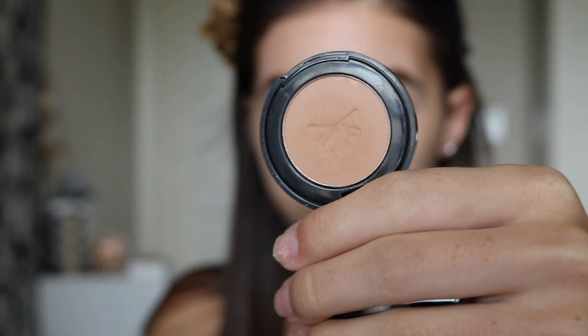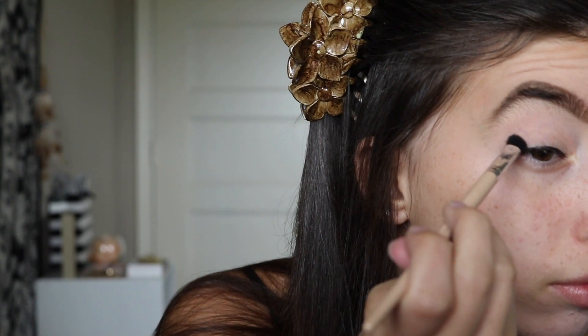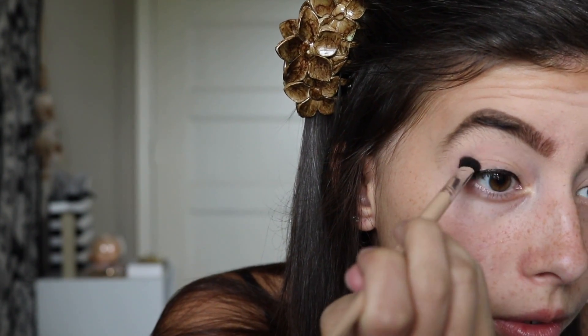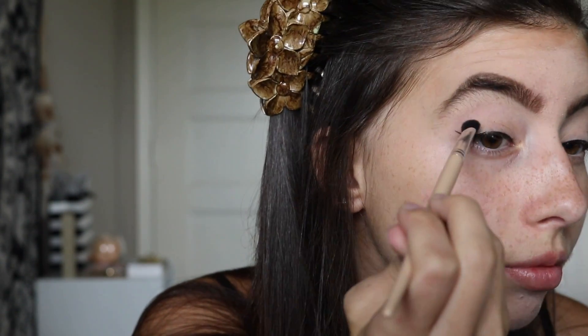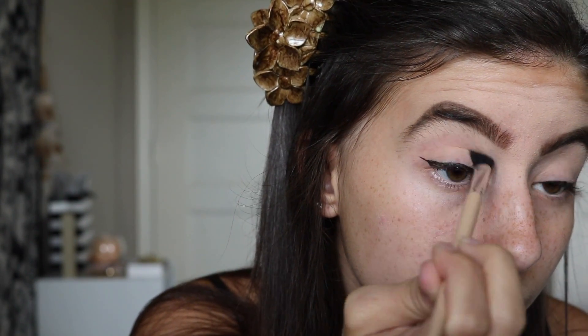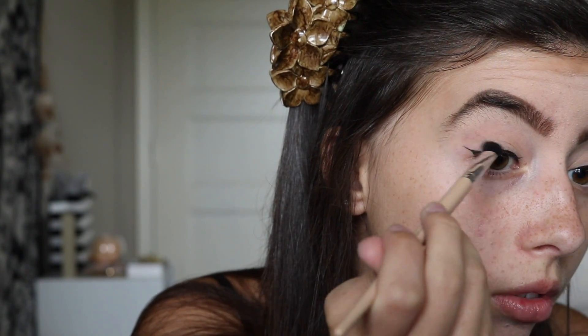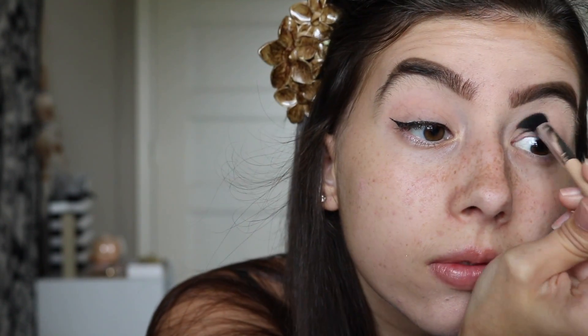I'm going to use this angled crease brush from Sephora Collection so that I can kind of make a cut crease with my eyeshadow. My eye shape is more circular, so it tends to go that shape, but this brush leads me in the direction of getting a more cut look.